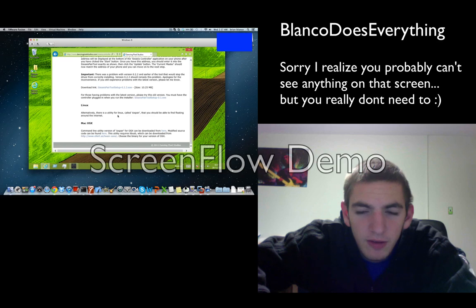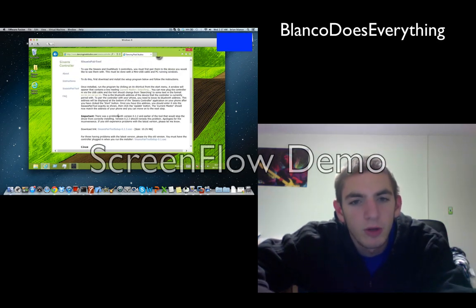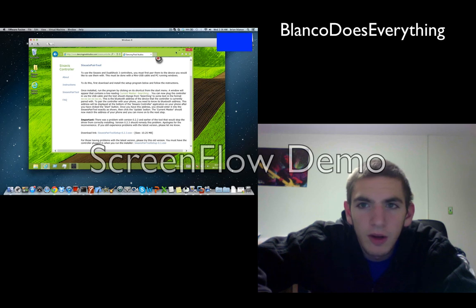Either way, just download the app — if you feel more comfortable doing it on Mac or Windows, whichever. I think you have to install it because it has some drivers and such. So install it and run it.